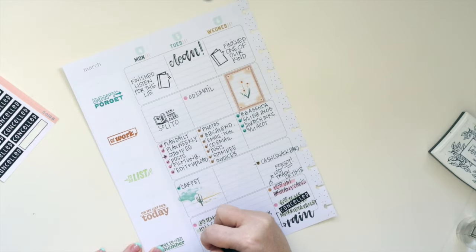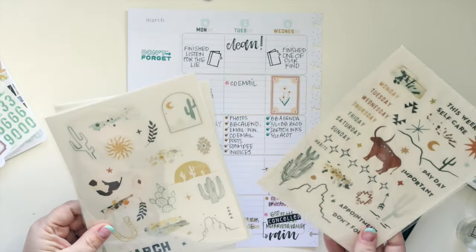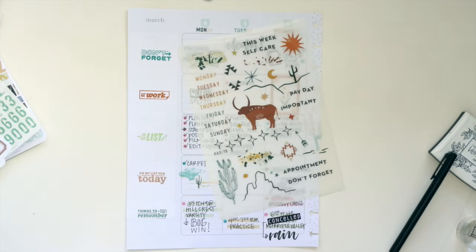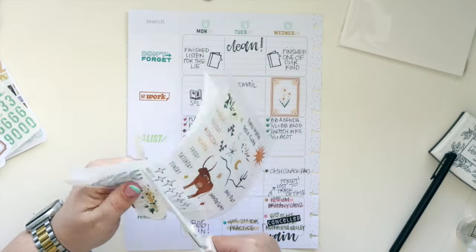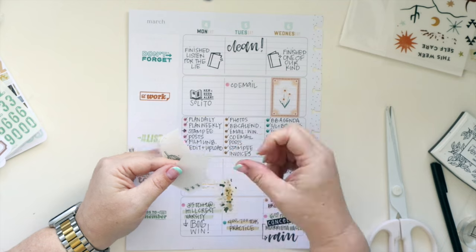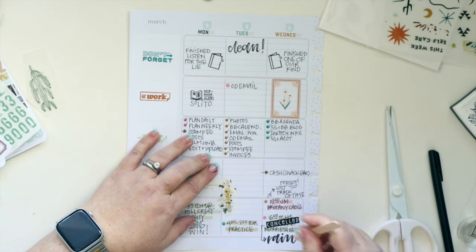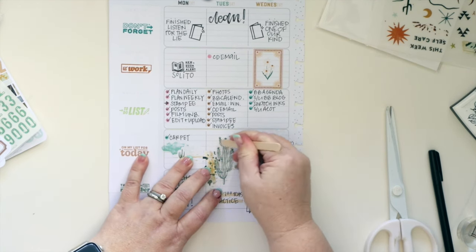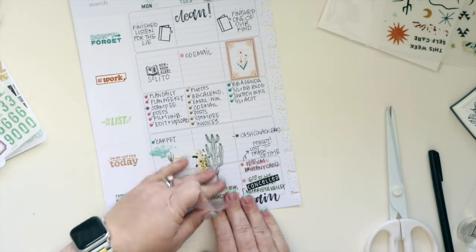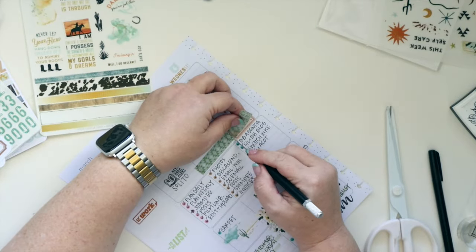I'm adding information about the books I read this week. I love to have the dates I started and finished — it's very satisfying to look back on. Yes I use an app, but I also like having it in my planner with everything else I did that week because they all work together. There's a little open space here so I'm rubbing on a paint splatter and a cactus — layered together ever so slightly — and I love how it turns out.